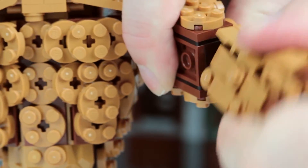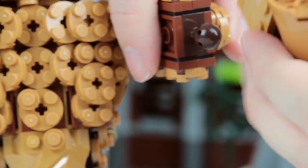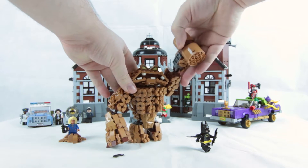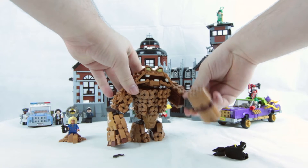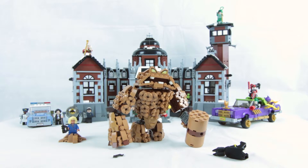Even one of his forearms can actually be swapped out — they just pop off like that, and you can switch it for this mallet fist, which you can then use to bash Batman on the head, or just help prop Clayface up.